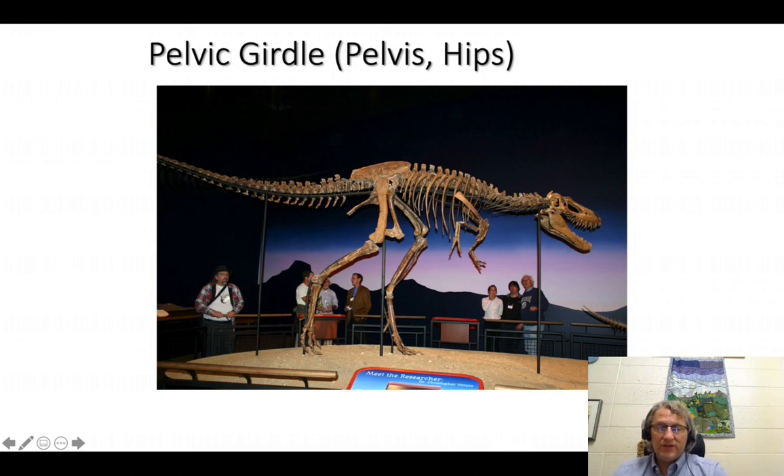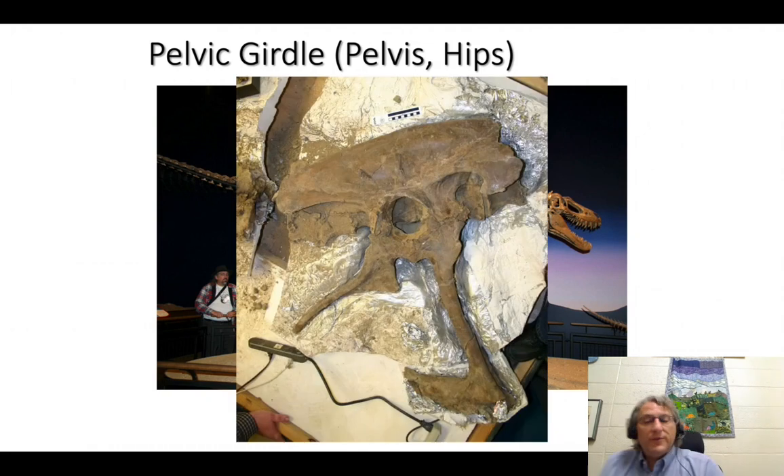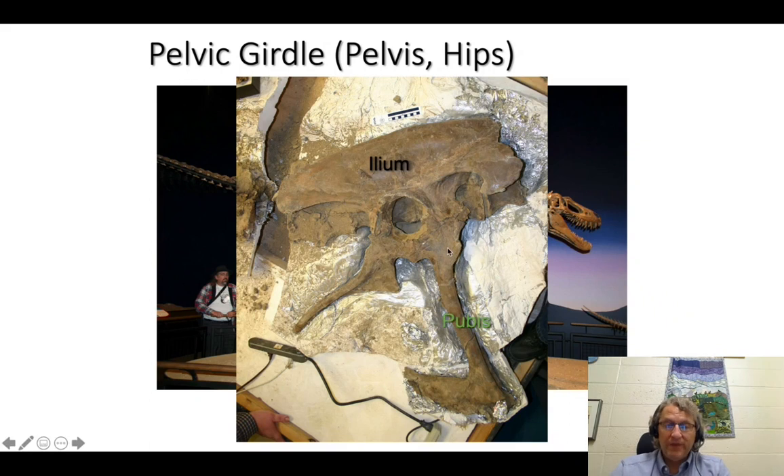Here we see the pelvis of a young Tyrannosaurus — a closer view — and the same individual before it was mounted. The pelvis is comprised of three different bones on each side of the body: three on the left, three on the right. These are the ilium, which is always the dorsal-most (the uppermost) and connects to the vertebrae; then the one that attaches anteriorly is called the pubis; and the one that attaches posteriorly is called the ischium. Ilium, pubis, and ischium — get to know these bones.